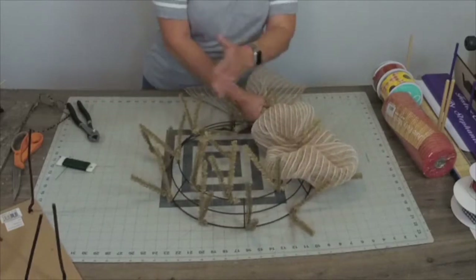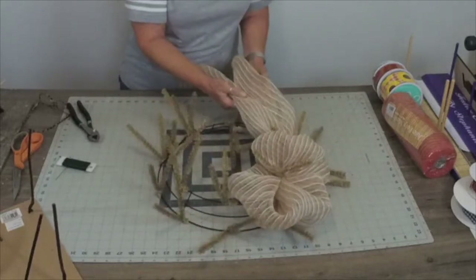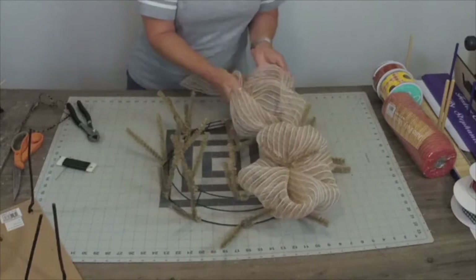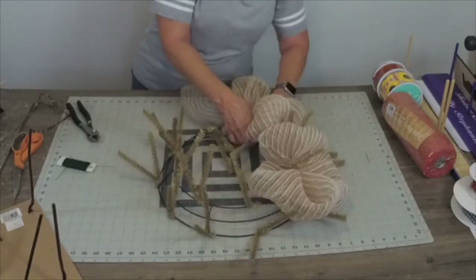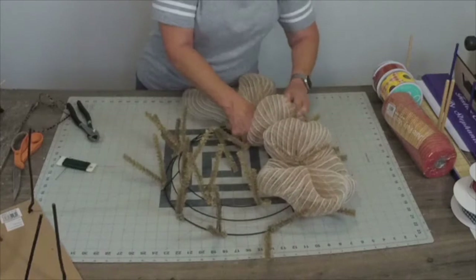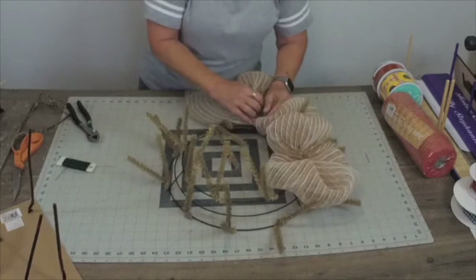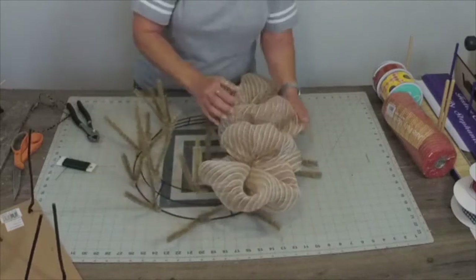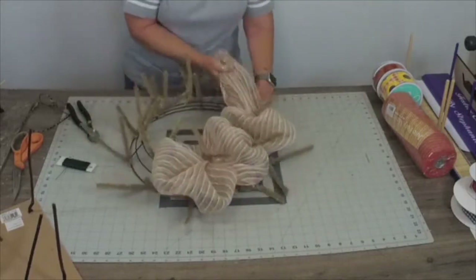I'm going to repeat that all the way around the top row. I'm going to skip one twist tie, go to the next one, gather up my mesh in the palm of my hand, give it a little straightening out if needed, then push it back into the next closest twist tie. That will help with getting those even poofs — see how those are the same size. I'm not worried about that first one yet; we'll show you that when we get all the way around.